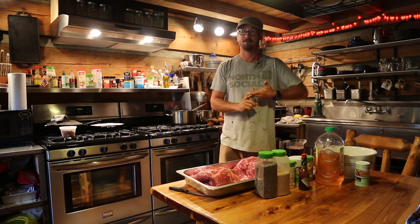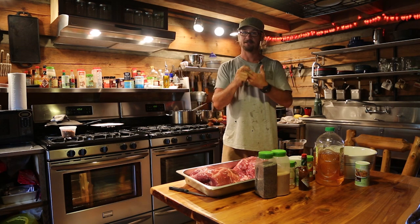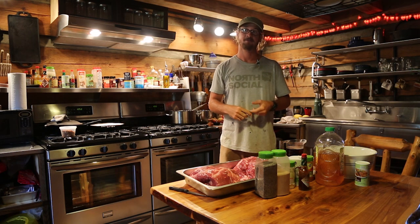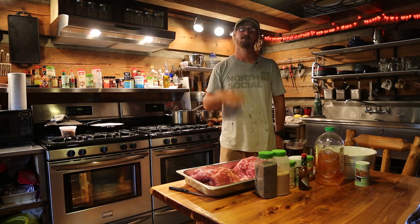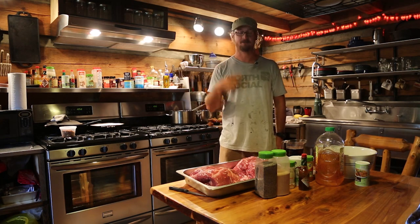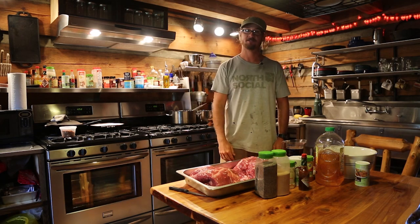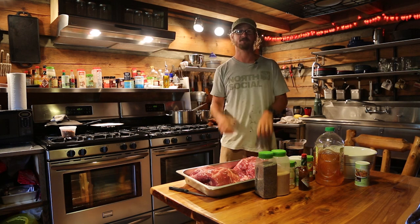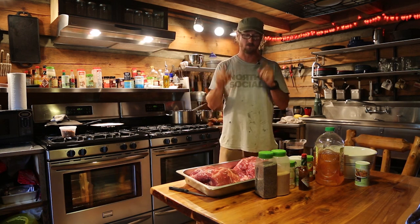One of the first things I always do is light the smoker about two or three hours before you even plan on using it. One of the things people do too often is they light the smoker and then try to throw stuff on right away. The smoker needs time to heat up, get the water going, get the heat stable so it's not coming up and down. Let it burn for a while, and then once everything's settled in, that's when you add meat — which gives you time to do the prep.